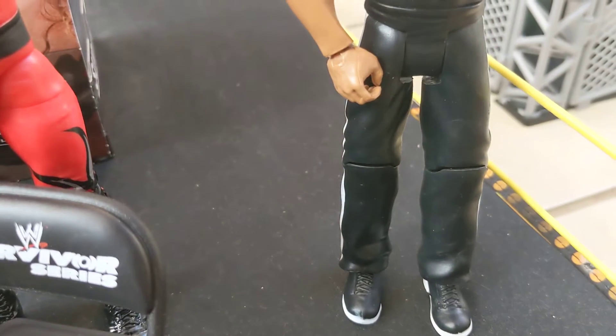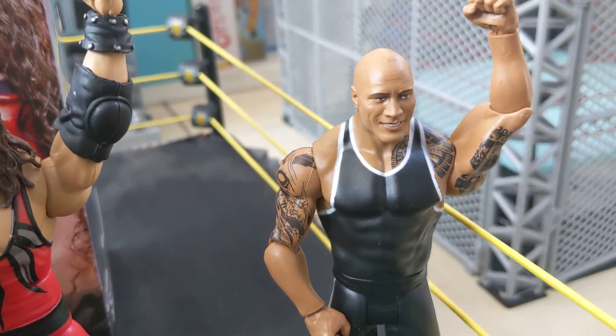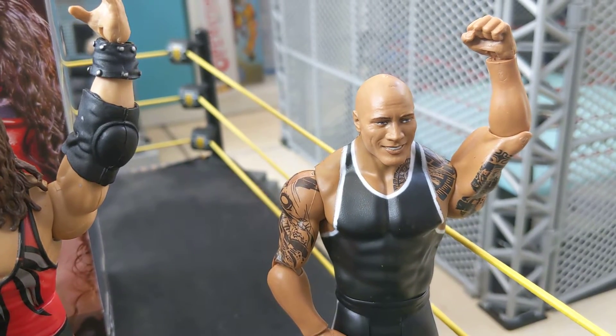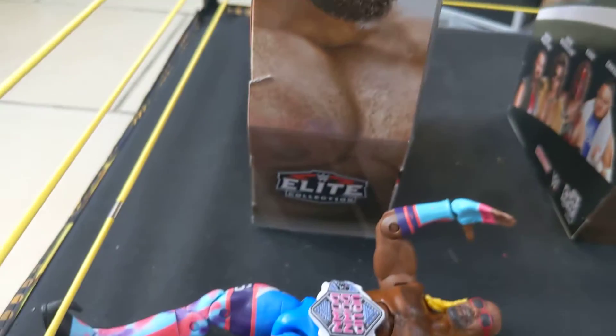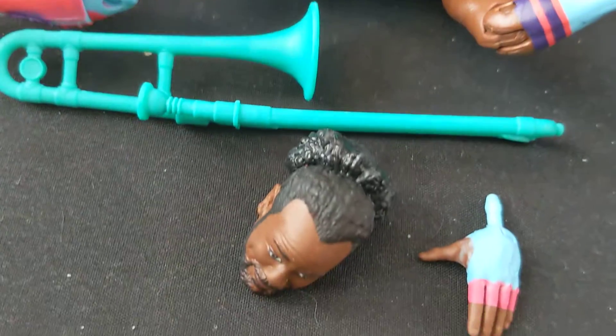And last but not least, we have... if you smell what The Rock is cooking. That's all of the figures we've got for today. I'll just give you one last zoom up on what we've got, what they come with.